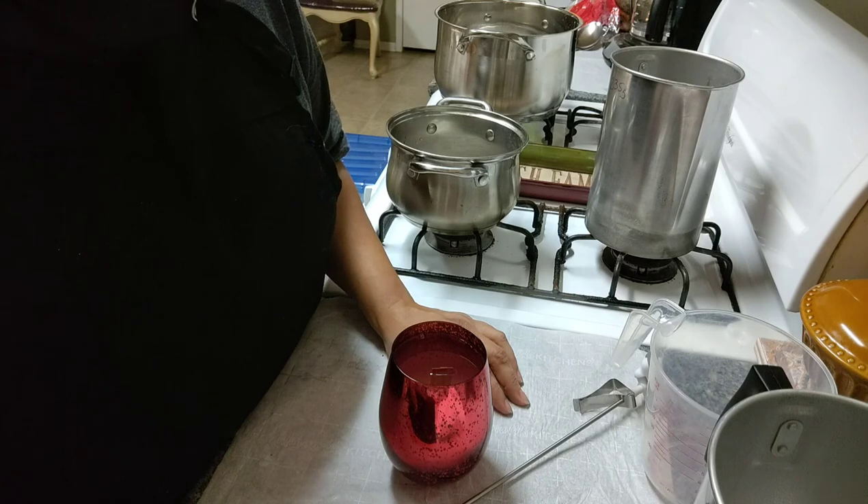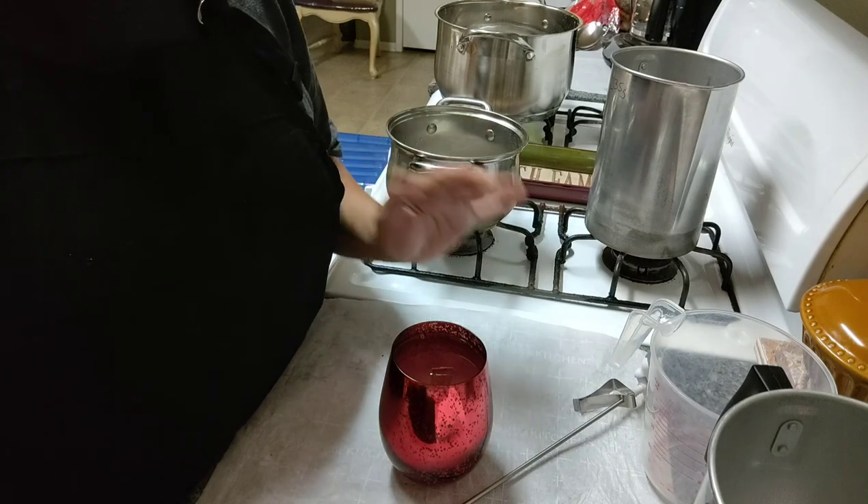I hope this has been entertaining for you. You can see how this all plays out, and I will come back to you with another video. Bye bye.